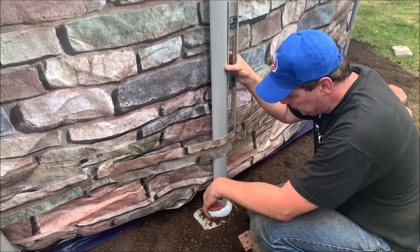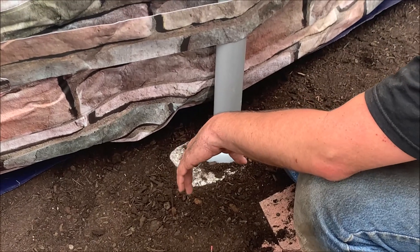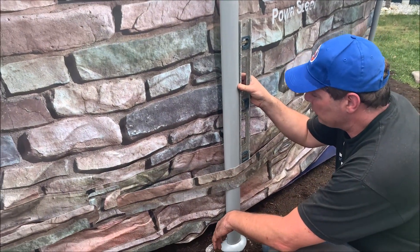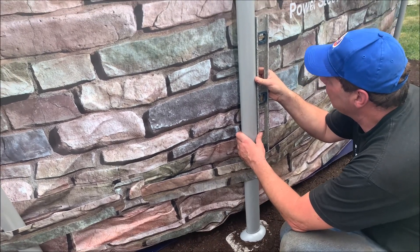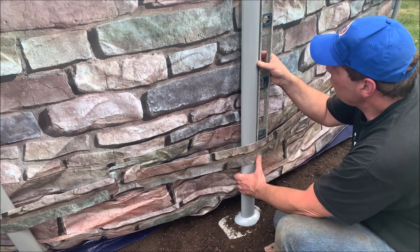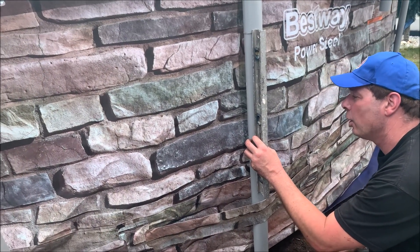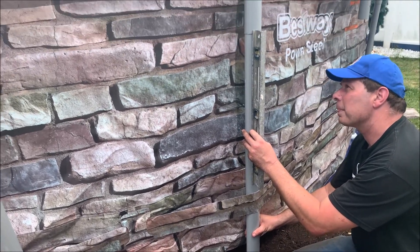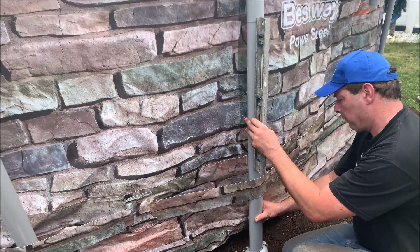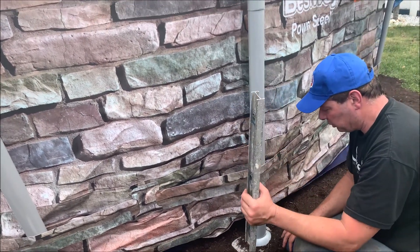We're starting to put the legs in and putting stone under the legs to help distribute weight — it works much better. You have to make sure these legs are level left to right and front to back, so check as you go along. These are going to move until we get water in the pool, but this gives us a pretty good idea of where things need to go. We'll keep checking and leveling as we go.